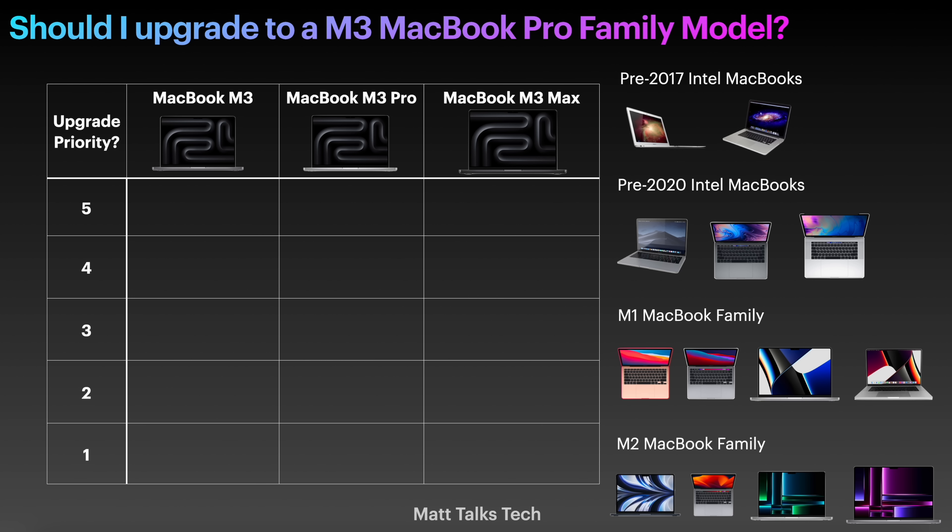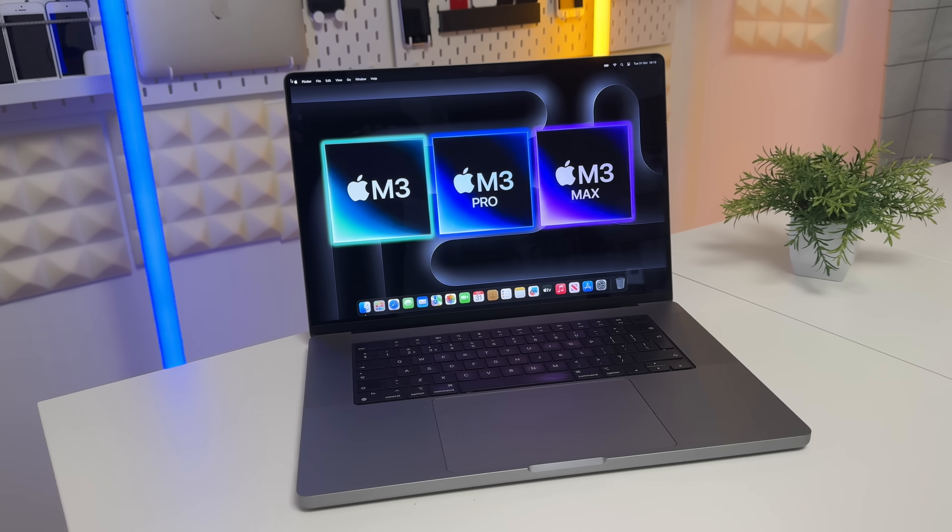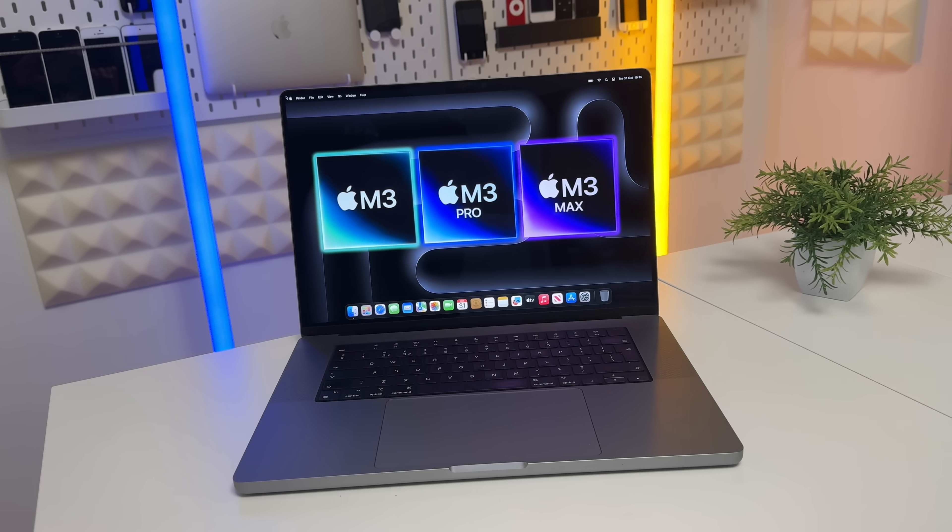I've got a chart here and it shows a priority scale from one to five. If you are a priority five, you need to upgrade your MacBook as soon as possible. If you are a priority one, you probably don't need to update at all and could wait a couple more years. In between means maybe you should upgrade or maybe you shouldn't.